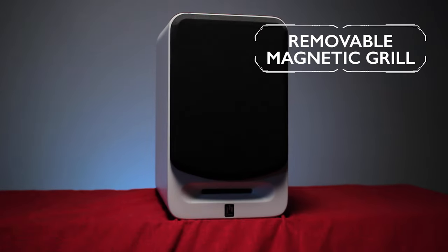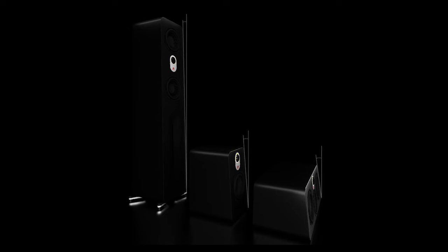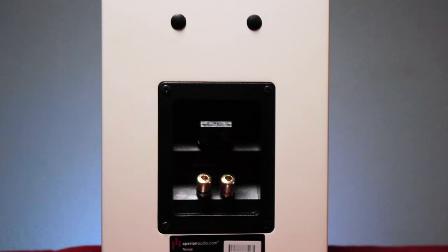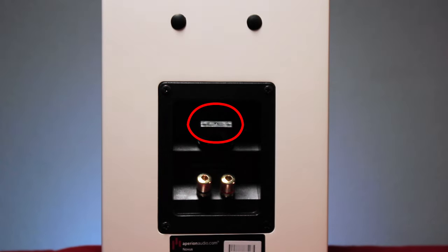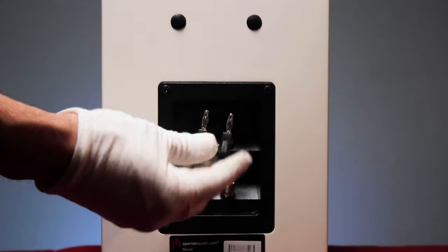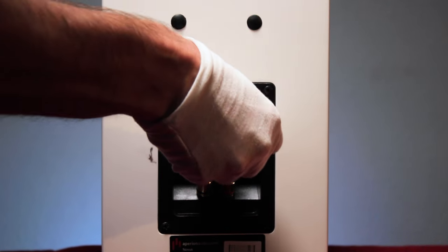Removable magnetic grill — check. And just like all the Novus family speakers, you'll notice an ever so subtle slope to the front of the speakers to create even phase alignment between treble and bass drivers. On the back, we have binding posts and a nifty little tweeter adjustment pin. Leave it in for your standard voicing for crisp, clear high frequencies, or remove it to reduce output by negative 3 decibels for a more mellow treble response. And now, some more detailed specs.